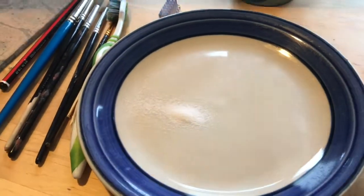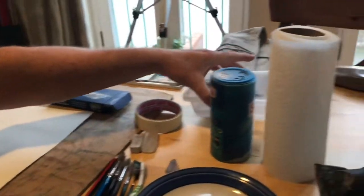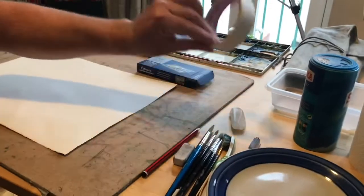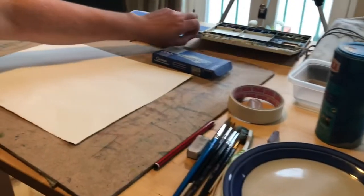You'll need some paper towel. Some water — a nice big container if possible. A pencil and eraser. And some masking tape.